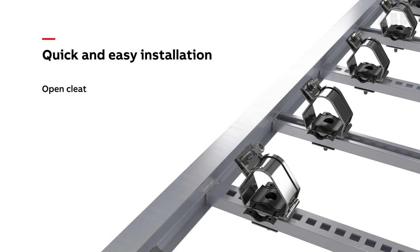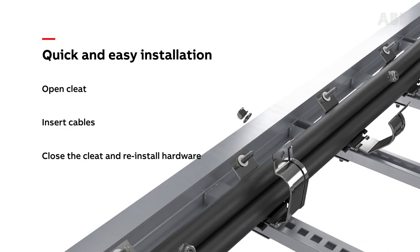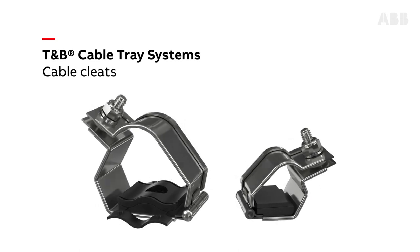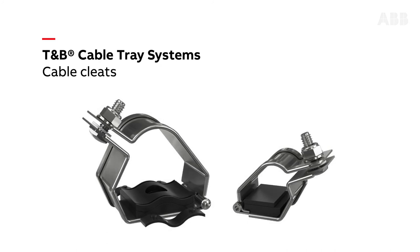Open the cleat. Place the cables inside the cleat. Close the cleat and reinstall hardware. Single and trefoil cable cleats from ABB — an ideal solution to mitigate risk and reduce the costs associated with downtime.